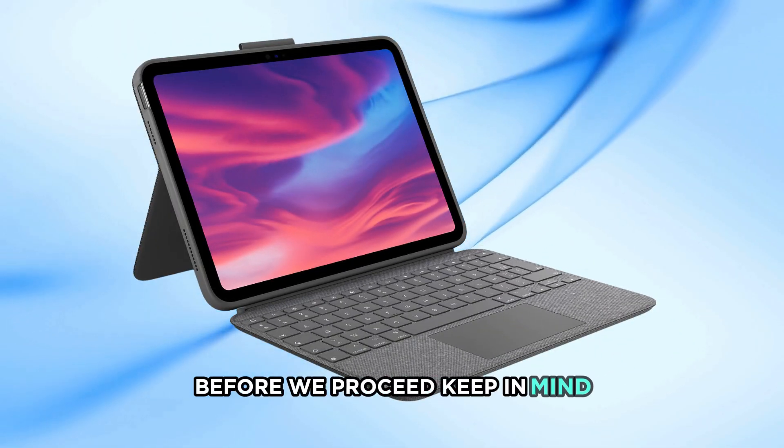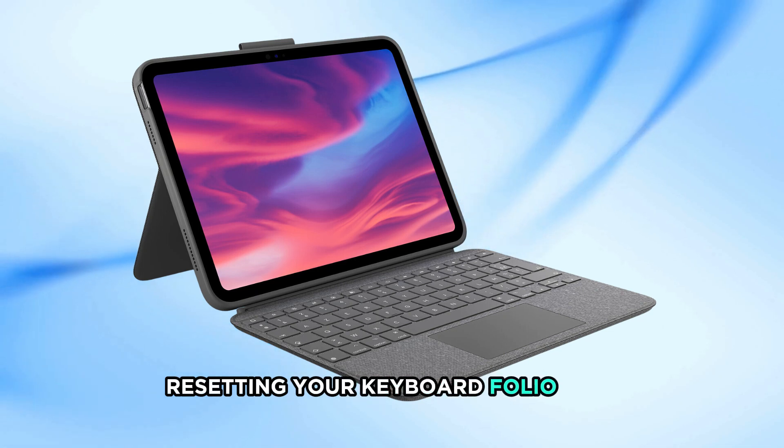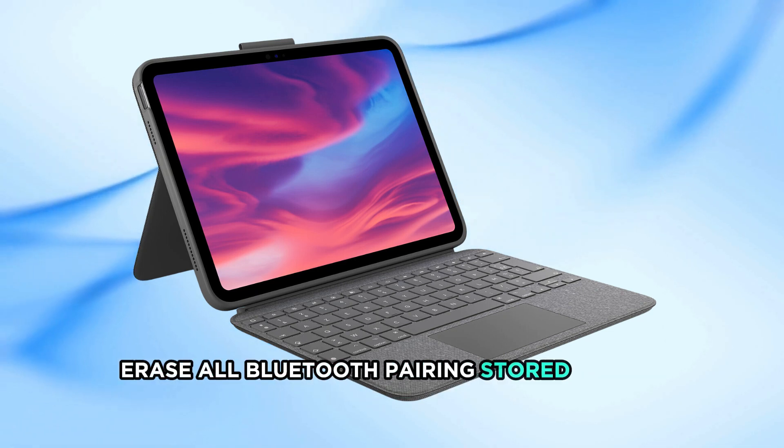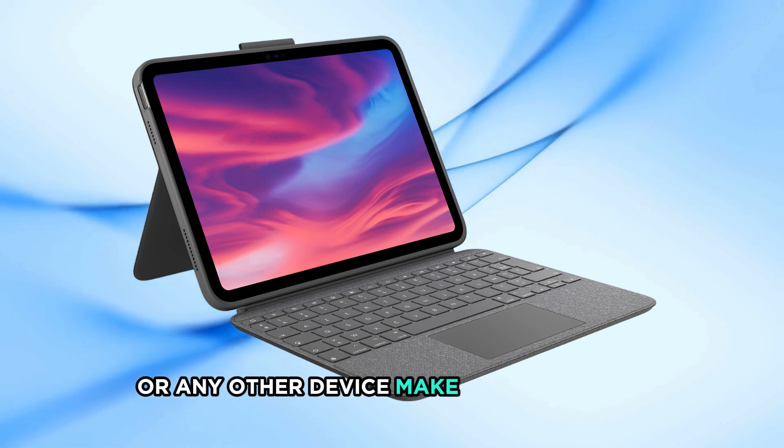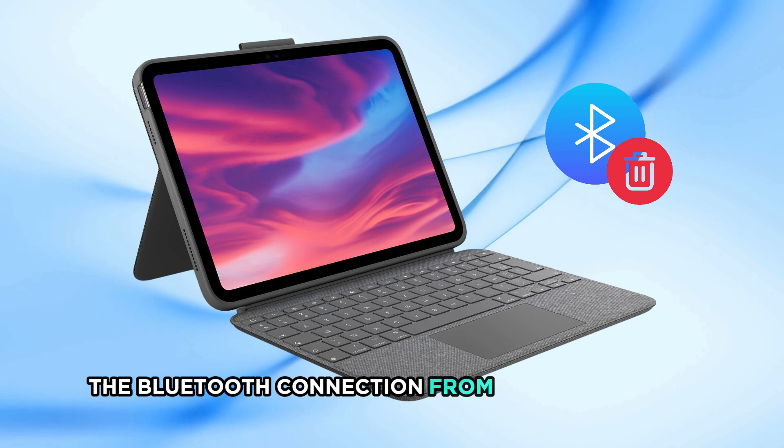Before we proceed, keep in mind that resetting your keyboard Folio will erase all Bluetooth pairings stored on the keyboard. If you've paired your keyboard with an iPad or any other device, make sure to delete the Bluetooth connection from the device first.